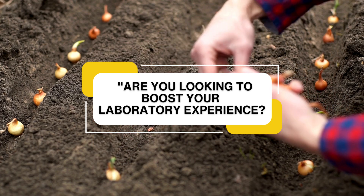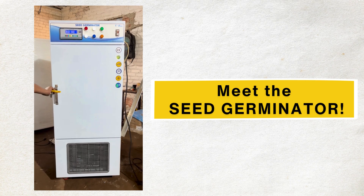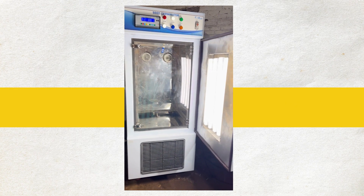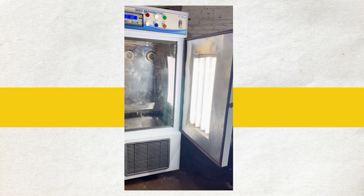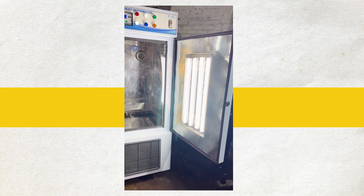Are you looking to boost your laboratory experience? The Seed Germinator is here to revolutionize how you study and cultivate seeds. A seed germinator is a device or setup designed to provide optimal environmental conditions for seeds to sprout and grow into seedlings.